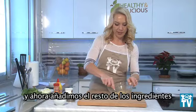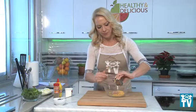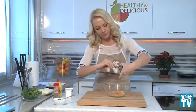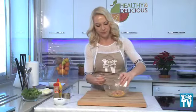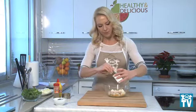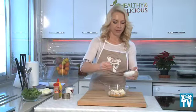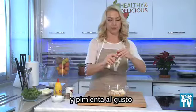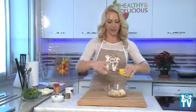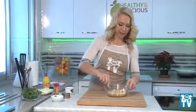Now I will add all the ingredients we have for today: tuna, salt and pepper to taste, and a bit of mustard.